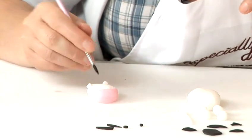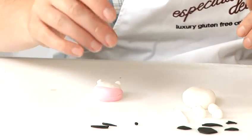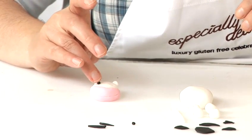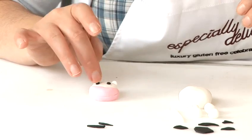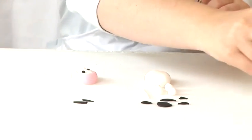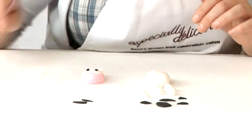For his eyes, place them round about there — nice circles. One, two. And then we will have some hair. Three long strips, again with the water to make it stick.